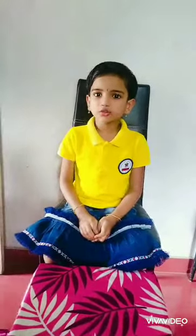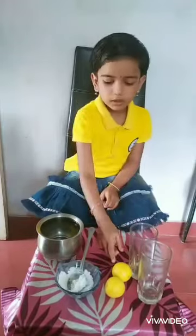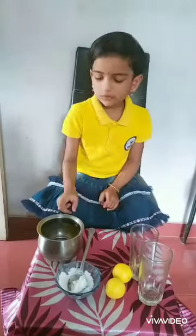Hi friends, I am going to do an experiment — a water density experiment. My channel is 2 glasses, 2 lemons, salt, and water.